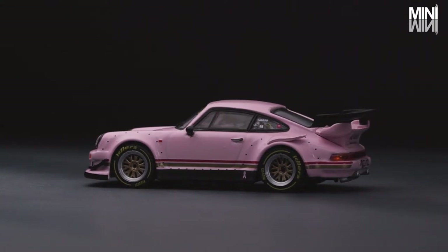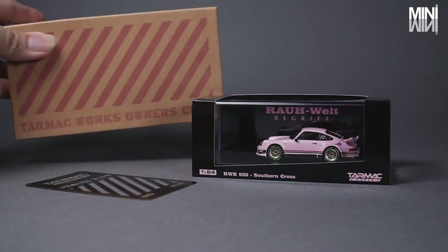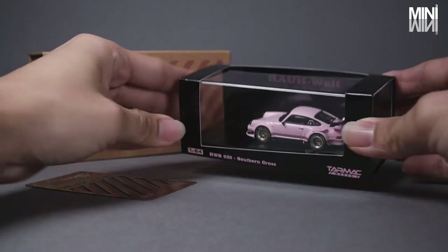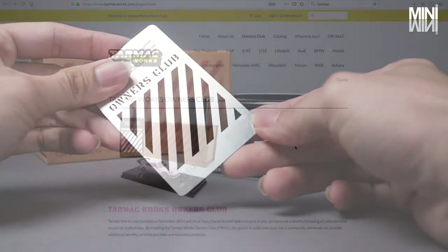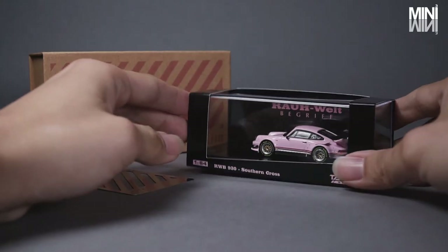Tarmac Works have limited this model to 1500 pieces. The model comes in a specially constructed Owners Club box. Inside the box, there is the boxed RWB and a Matte Membership Card. The card is serialized and it comes with lots of benefits. For more information about the benefits, please check the Tarmac Works link below.